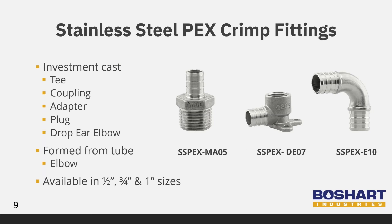Two methods are used to manufacture our stainless steel PEX crimp fittings. The tees, couplings, male and female adapters, plugs, and drop-ear elbows are made through the investment cast process, while the elbows are formed from tube. We offer all of these fittings in sizes half, three-quarter, and one inch, as well as reducing tees that include a three-eighth inch branch.